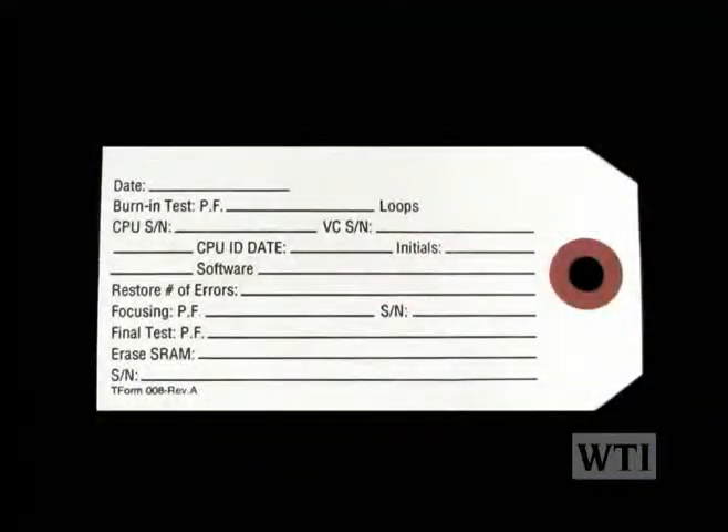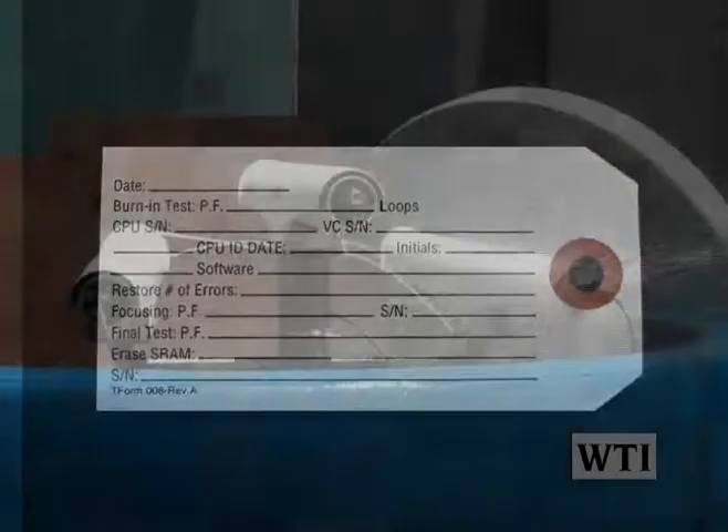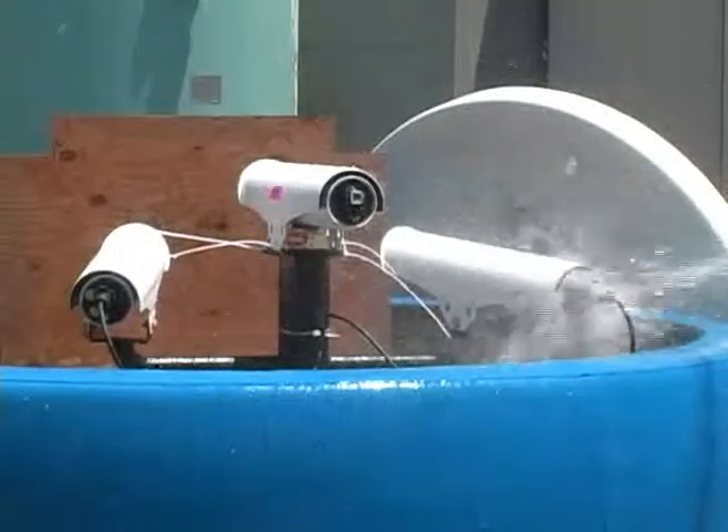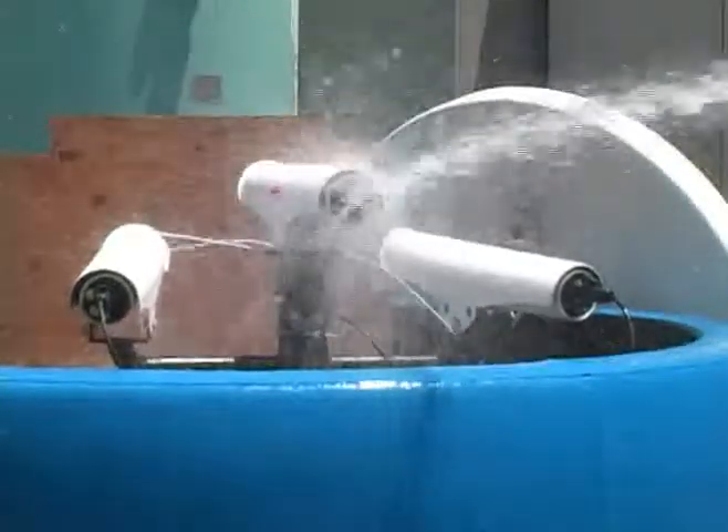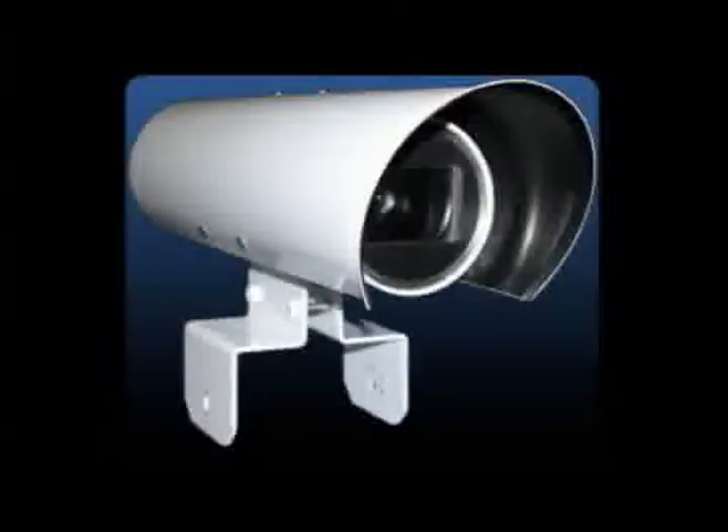We also enter and maintain a database on every camera that we produce from the production birth certificate that is presented to me every morning from last night's current production. We also water test our product — we water test the back plates and the lens plates after manufacturing to make sure there are no leaks on the components, and then when they're put together within the camera tubes, we test the whole tubes themselves just to make sure that the units are watertight.